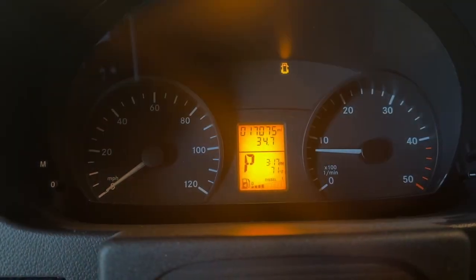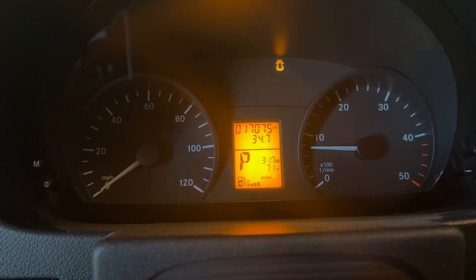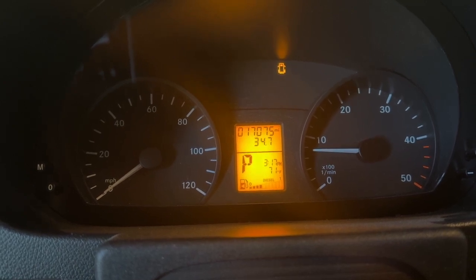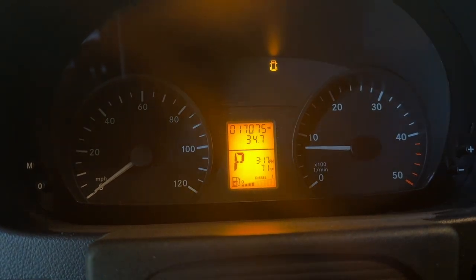This is a quick demo on how to check the DEF level on your older vehicle — this is a 2016 Mercedes-Benz Sprinter — without the buttons on the steering wheel. There are two different kinds of displays; this is probably the lower-end display.